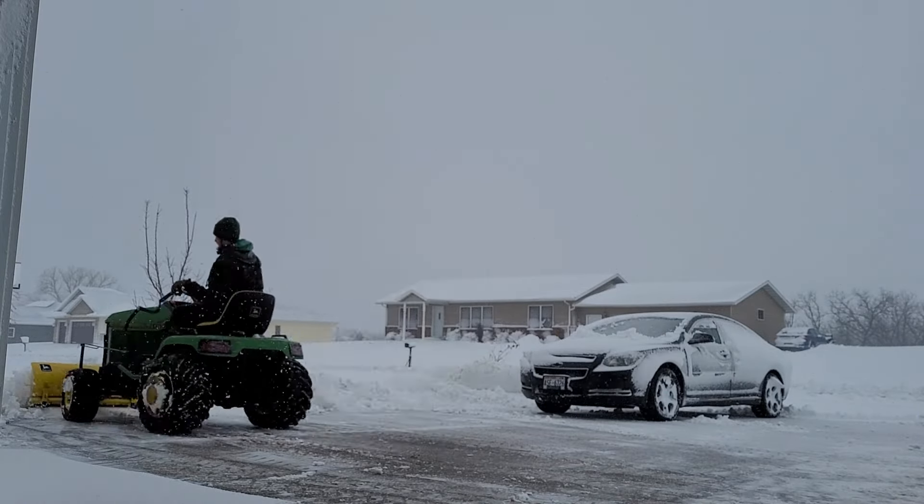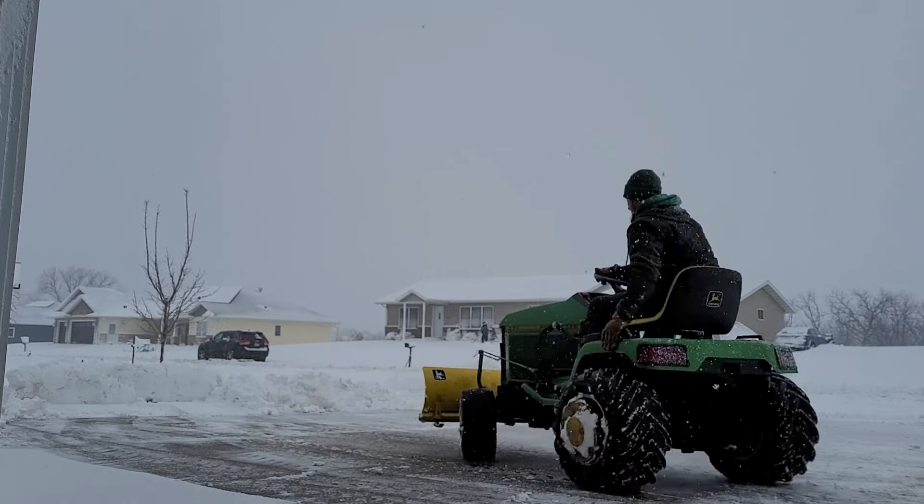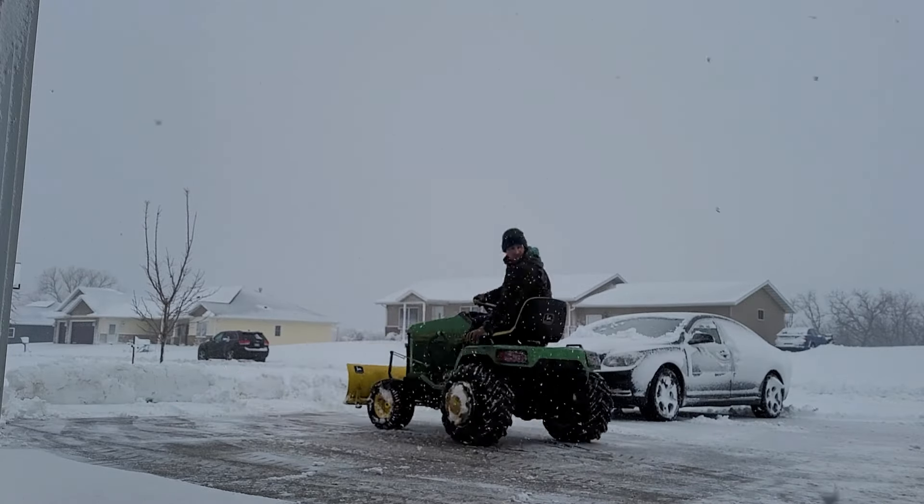I think I need some chains on my back tires and some more weight in the back, as I was sliding around pretty good.